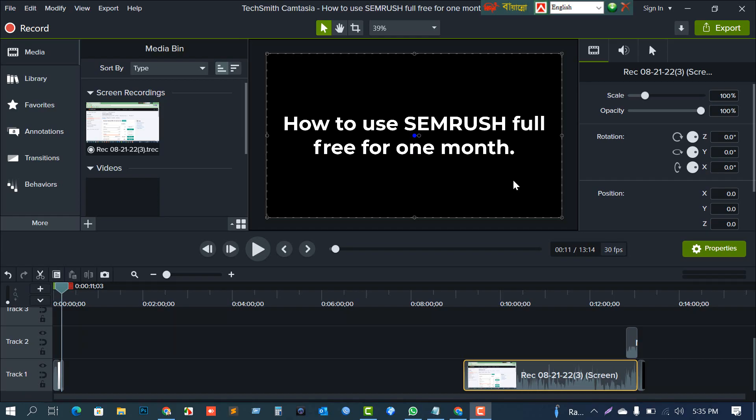Hi, welcome to Free Learning. Today I'm going to show you how to use Semrush completely free for one month. I'll show you some hidden hacks step by step. For this, you will need a credit or debit card.